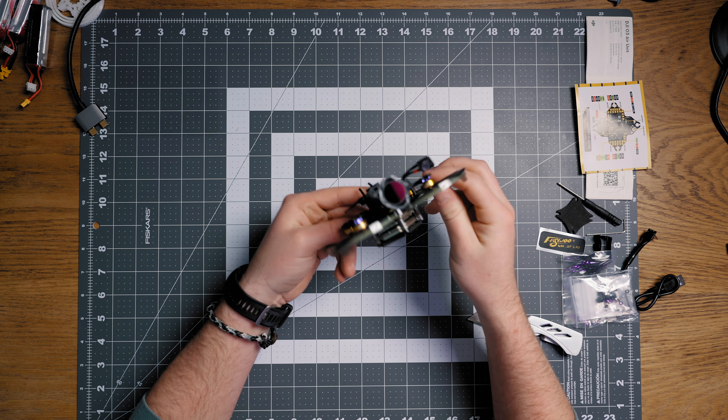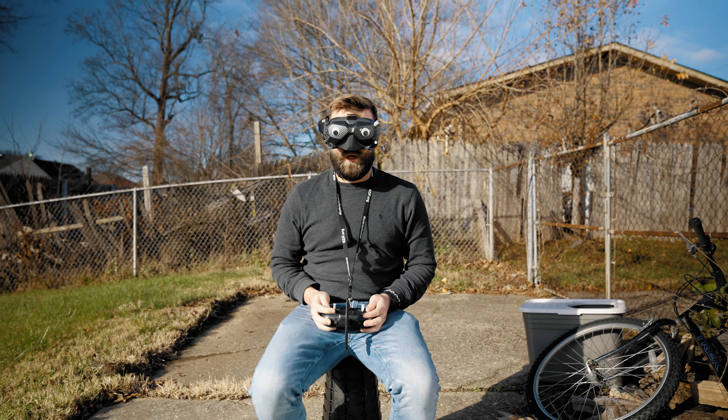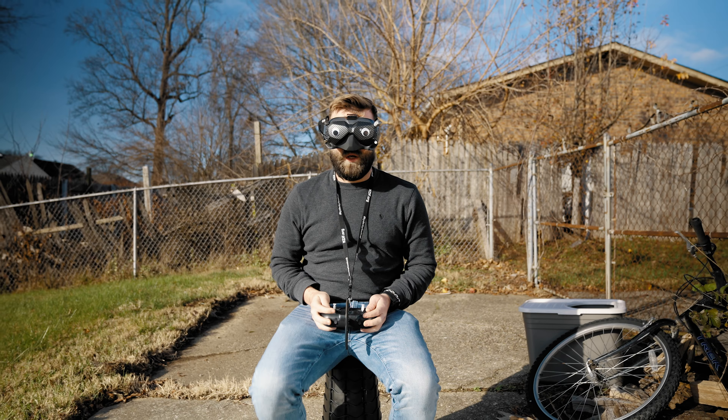We've got the drone paired up with the goggles and the controller, so let's take it for our first test flight. I'm always terrified the first time I fly a new drone. I've also never flown with an O3 air unit, so it's going to be all kinds of firsts today. This little guy is so tiny and I'm so excited to absolutely rip it — here we go.